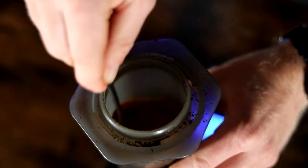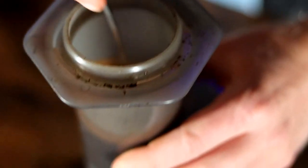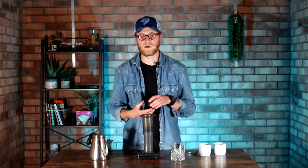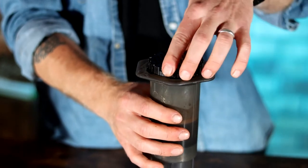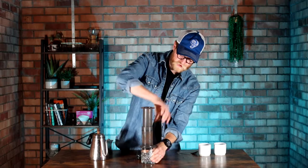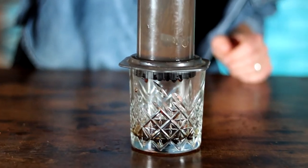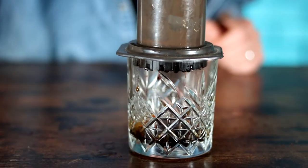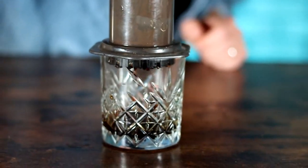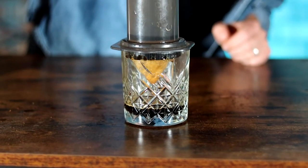Make sure all of those coffee grounds get nice and saturated. We're going to stir for 10 seconds, and once that 10 seconds is up, we are going to push pretty much straight away. We want the total brew time to be around 40 seconds, so it's really not a long one to make at all. Push right through to the bottom.